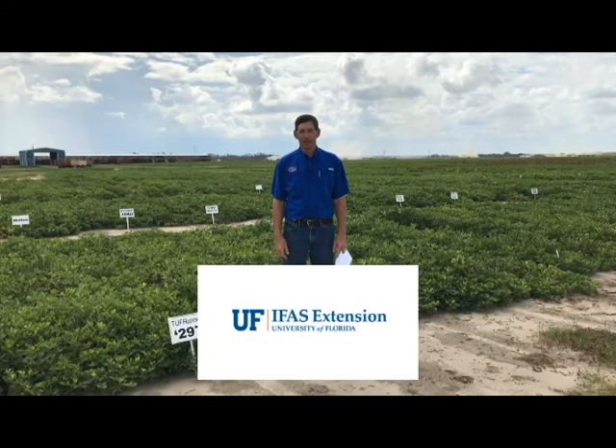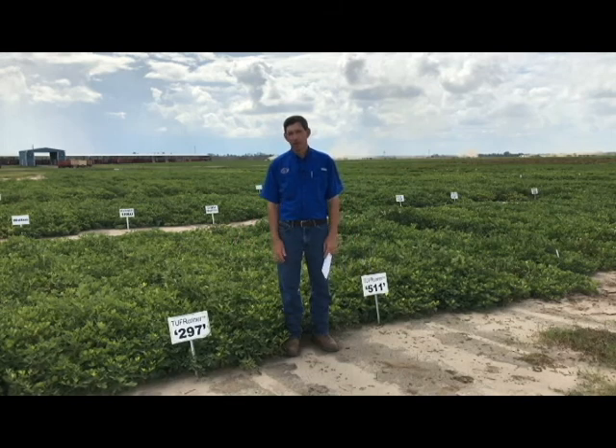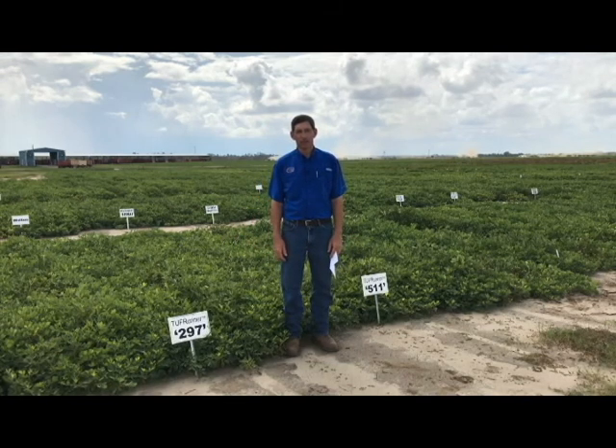Hello, my name is Barry Tillman and I'm here at the North Florida REC in Mariana. We're standing in front of one of our variety trials, and this one is not irrigated — it has been rain fed all year. We've had plenty of rain so it looks nice and lush, but our other irrigated test has already been dug and harvested.